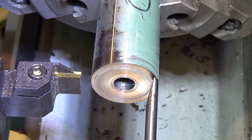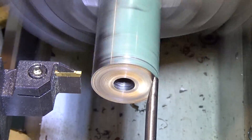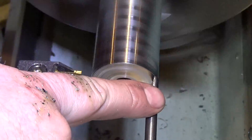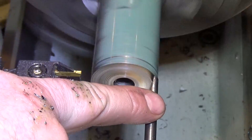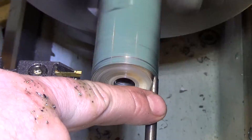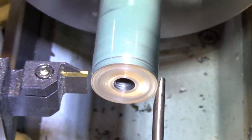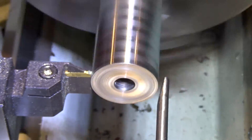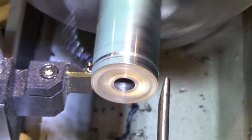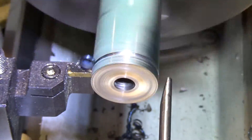We cut off our first part. I turned it off to make some minor adjustments — bring the probe in until it lightly touches. I'm using Joe's method of putting my finger on the probe and feeling the vibration just as it starts to make contact. I also noticed the last cutter was chipped, so I replaced it.